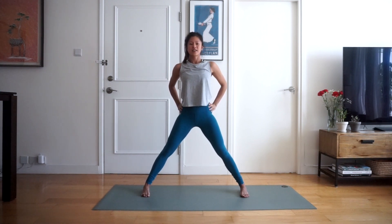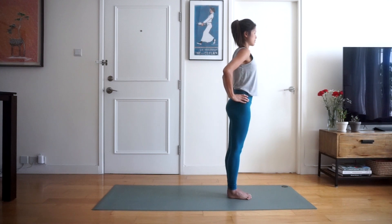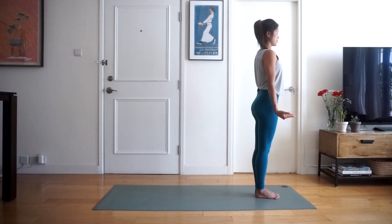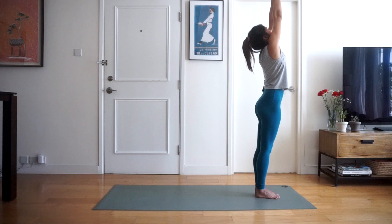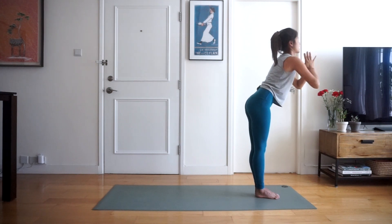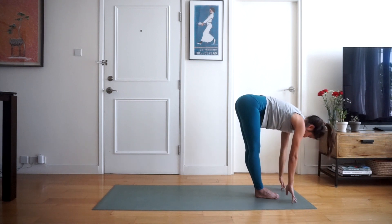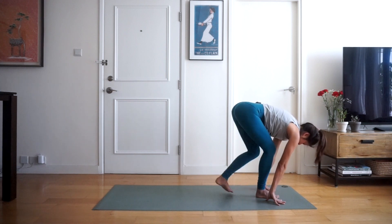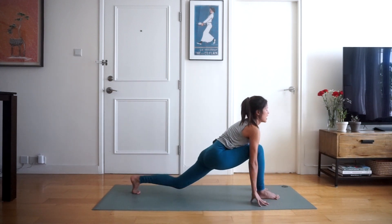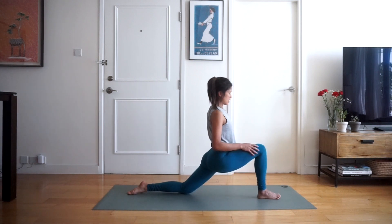Exhale stepping forwards towards the front of your mat, standing at the top of your mat. We're going to inhale the arms up above our head, palms to touch, exhaling folding forward and down. Inhale half lift, and exhale step the left foot back and bring the left knee down to the ground — so we're coming into a low lunge.